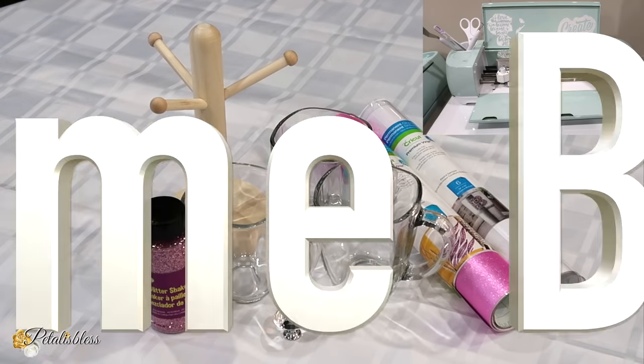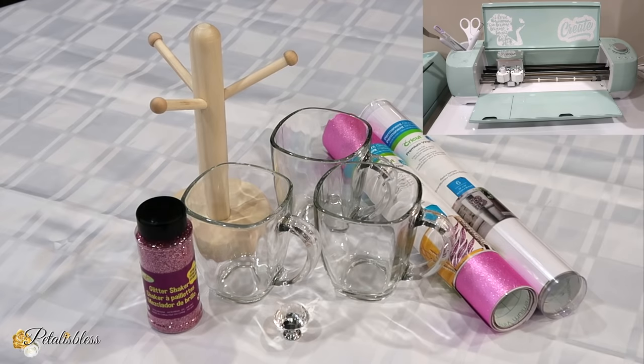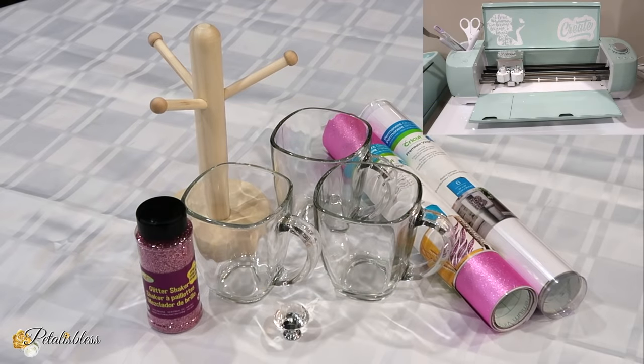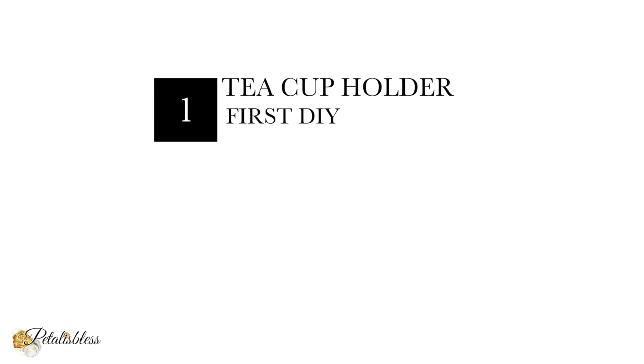Hi everyone, PetalIsBless here. Welcome back to my channel. I'm coming on today to share a new series called Cricket DIY Wednesdays. Every Wednesday I'm going to share some DIYs using my Cricut machines — I have the Explorer Air 2 and the Explorer 3 — and I also have an Easy Press, so I'll be using these machines to share some DIYs with you every Wednesday.